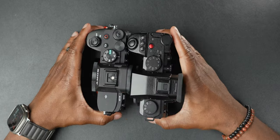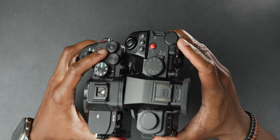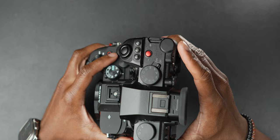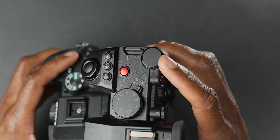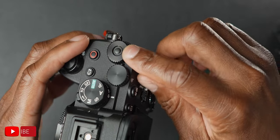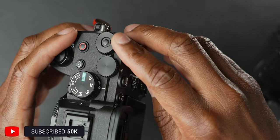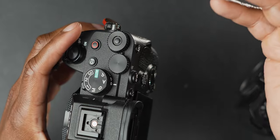One small thing: the top dial on the right-hand side of the S5 Mark II X is really useful for shutter angle, which you don't get on the A7 IV — but what's annoying is bumping it all the time. There's no lock on it, regardless of what you assign to it. The A7 IV has a lock on that dial. You can customize it to shutter speed, ISO, aperture, whatever — and it locks.